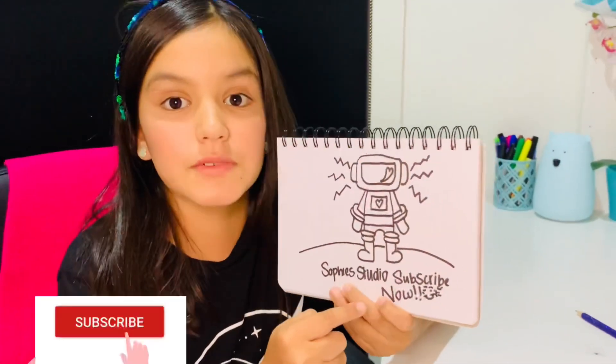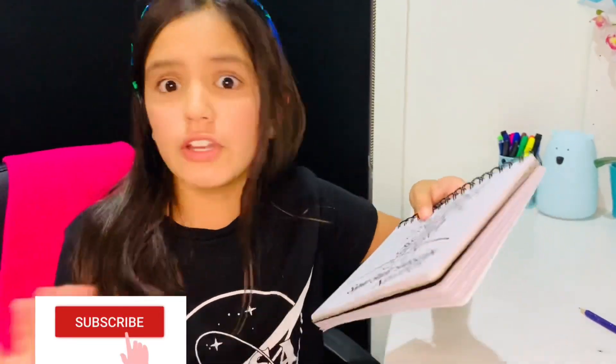Please don't forget to subscribe. See you guys next time — Sophie's Studio! Oops, it's time for takeoff. Three, two, one. Bye!